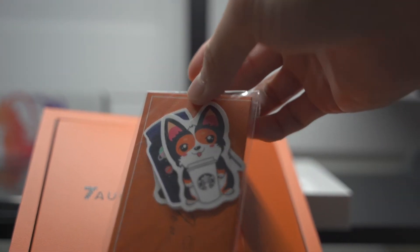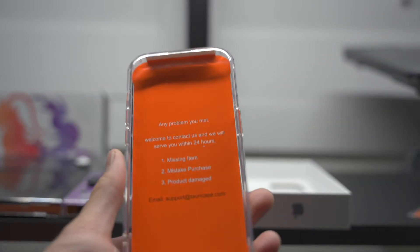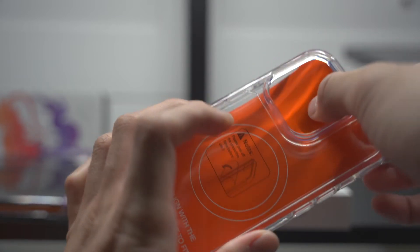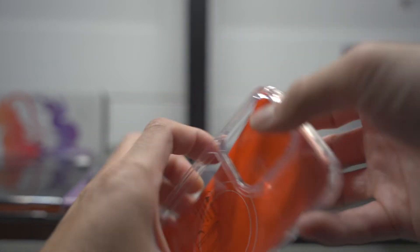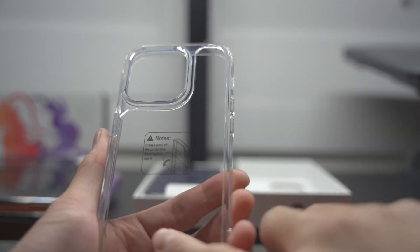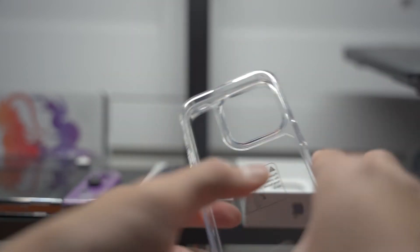Not bad packaging too — I'm kind of impressed with the packaging because it wasn't that much. They gave you some stickers, that's kind of cute. So it's for the iPhone 14 Pro, and it's giving you some installation directions right here. I don't think that's really necessary because it's pretty simple to put a case on. And this is their contact info if something doesn't work. There's a protective film on the back, but I'm not going to take that off yet because I'm going to install everything basically all at once.